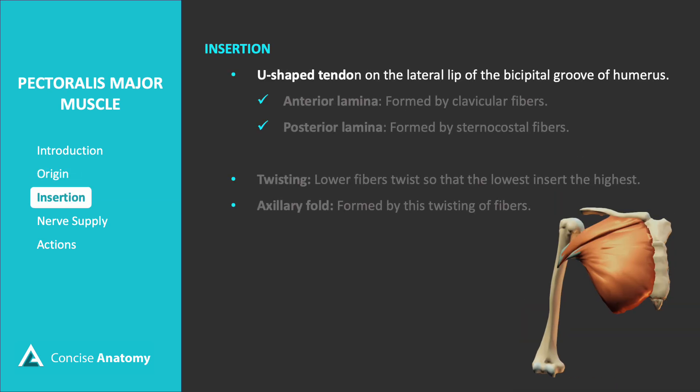The pectoralis major inserts on the lateral lip of the bicipital groove of the humerus through a U-shaped tendon. This tendon is organized into two layers: the anterior lamina, formed by the clavicular fibers, and the posterior lamina, made up of the sternocostal fibers.